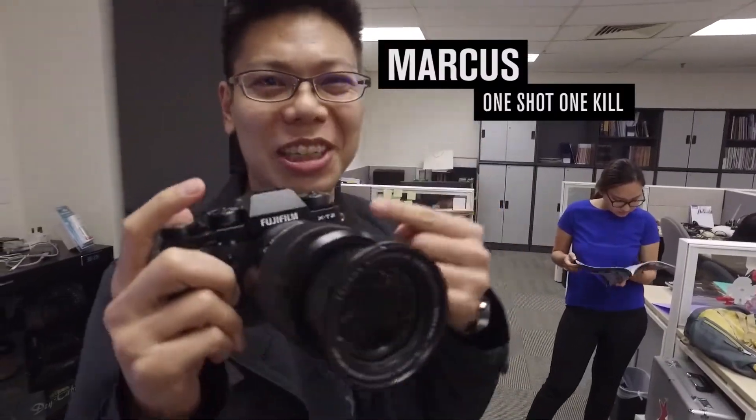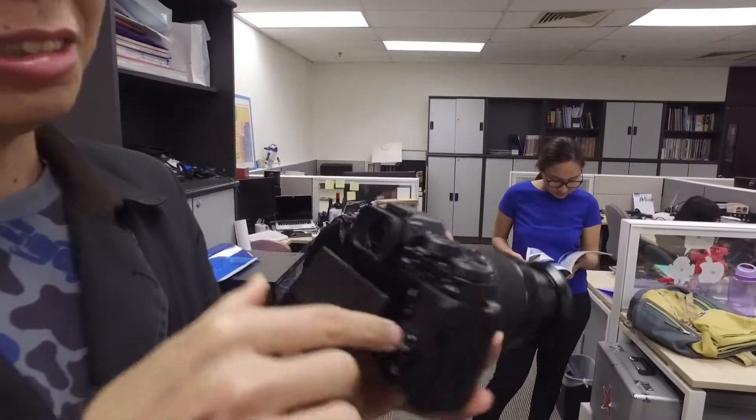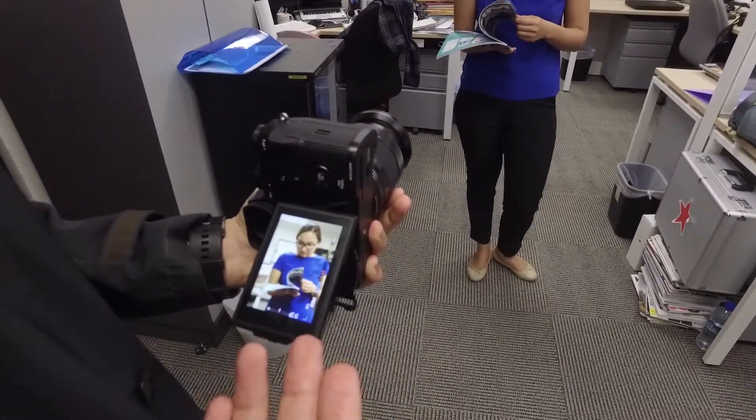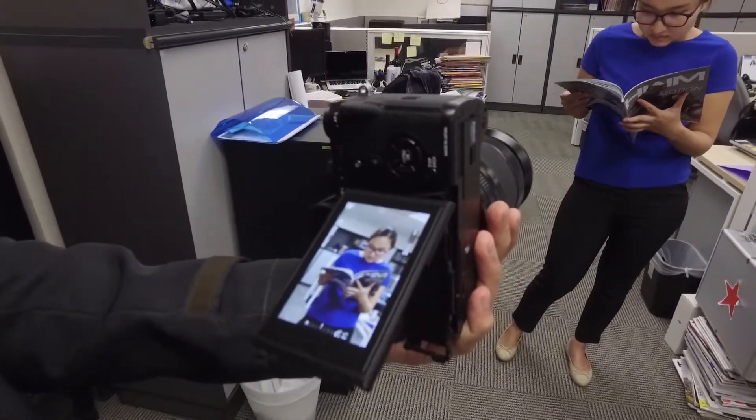This is the Fuji X-T2. Like all cameras, it's got a tilting LCD — see? Tilt, tilt. That's okay when you shoot like that, but if you want to shoot like this, with the X-T2 you can do this. Voila! Landscape. Portrait. Cool.